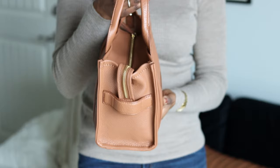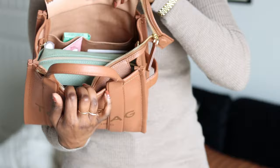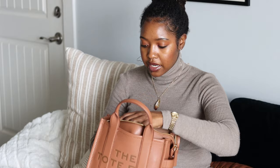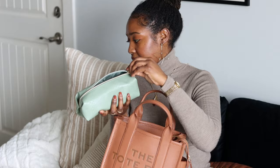Let me show you the inside and how much I have stuffed in it. I'm going to take everything out so you can see how much it holds. First I'm pulling out my makeup pouch — this one holds all of my lip products, lip glosses, lipsticks, and things like that.